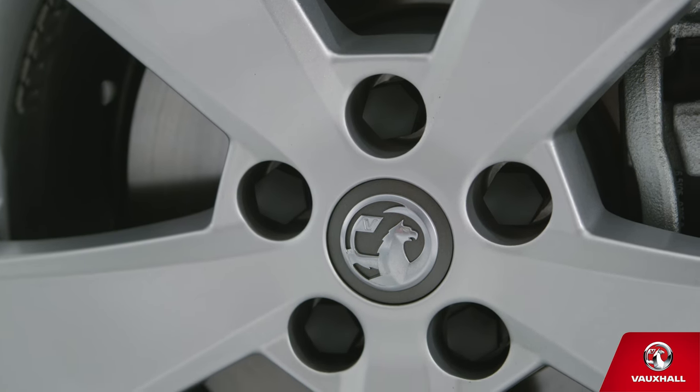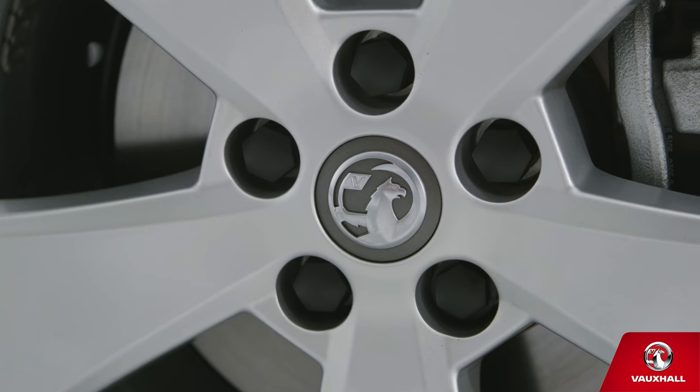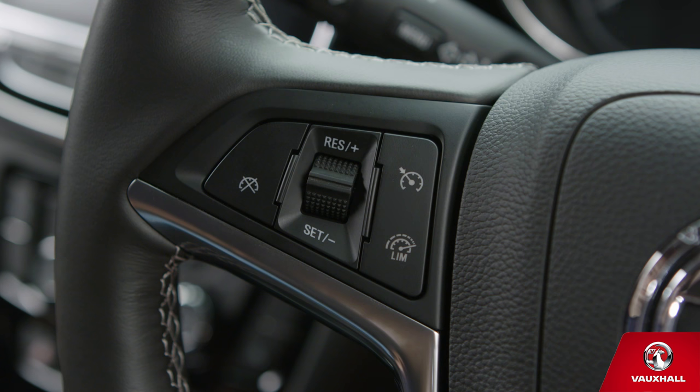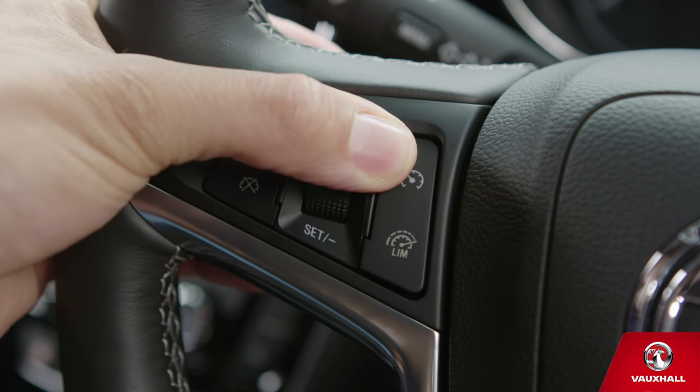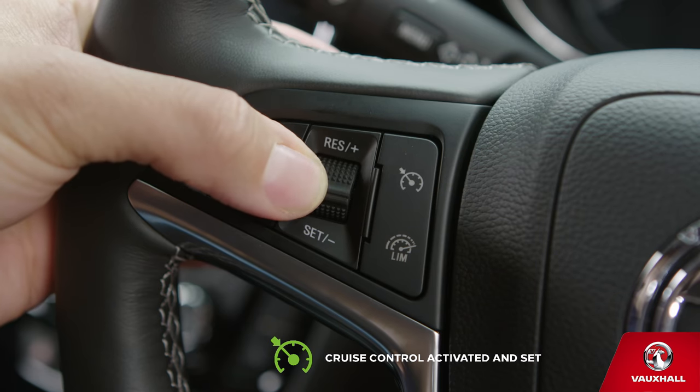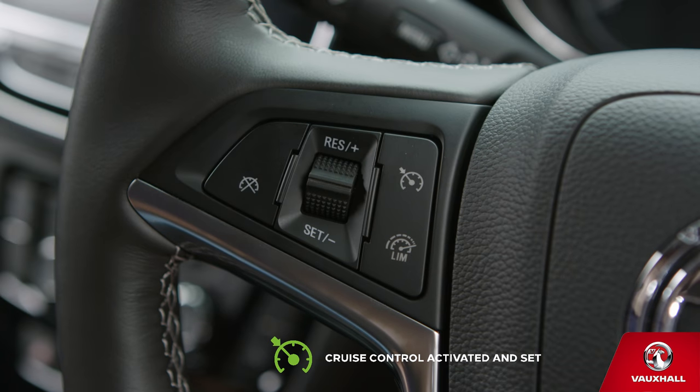The 50mph crawl through motorway roadworks — how do you cope? Your Mokrex has the answer: cruise control. Turn it on by pressing the button on the left of your steering wheel. Accelerate up to the speed you want, then just turn the thumb wheel down to set. You've activated and set cruise control. Enjoy the ride.